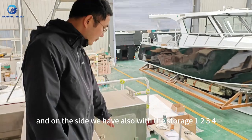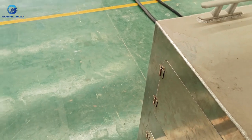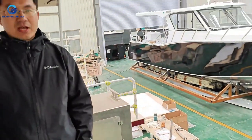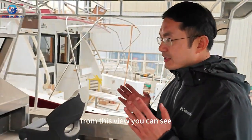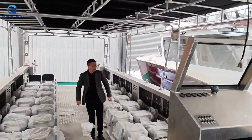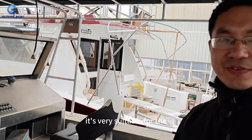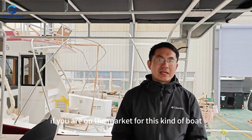From this view you can see the layout of the boat is very good. It's very suitable for the Pacific Islands, for Southeast Asia, and for Africa. So if you are in the market for this kind of boat, I strongly recommend this one.